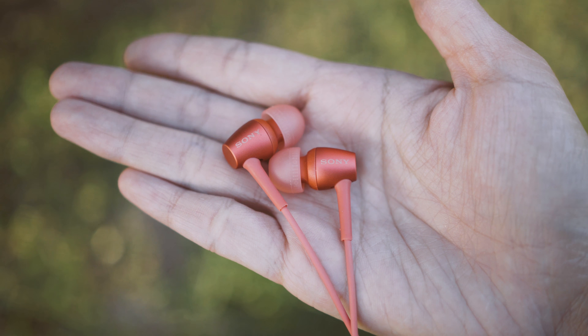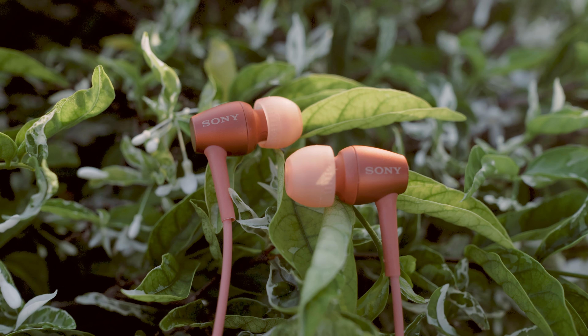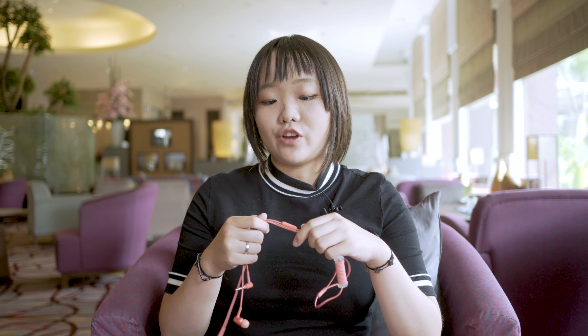It feels natural all the way — true high-resolution feel. It's hard to find a simple IEM that performs deep fit at this price range, which is still dominated by bass-heavy IEMs. Good job, Sony. If you are interested in purchasing these IEMs, there's a link in the video description below.